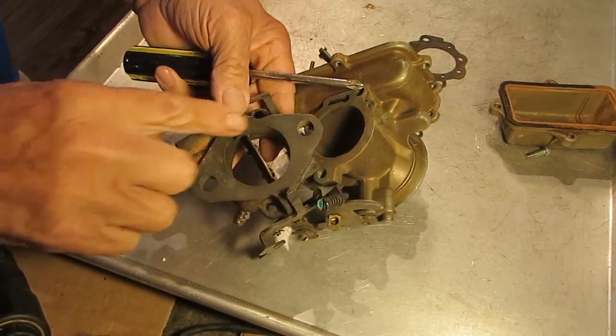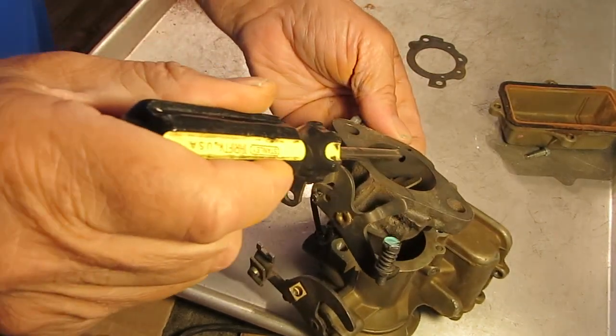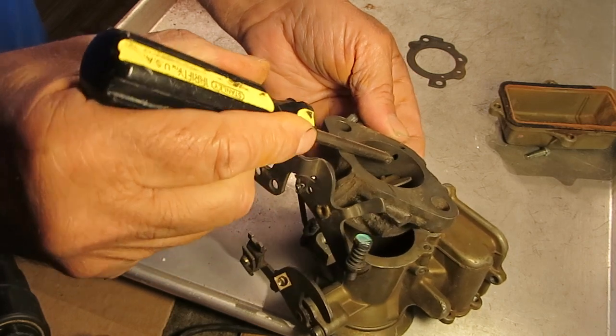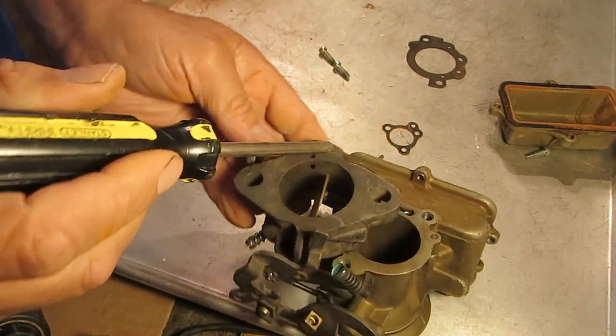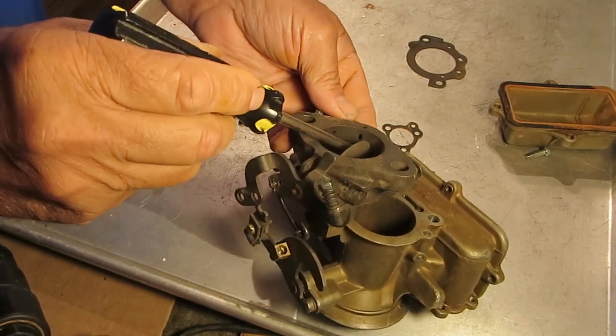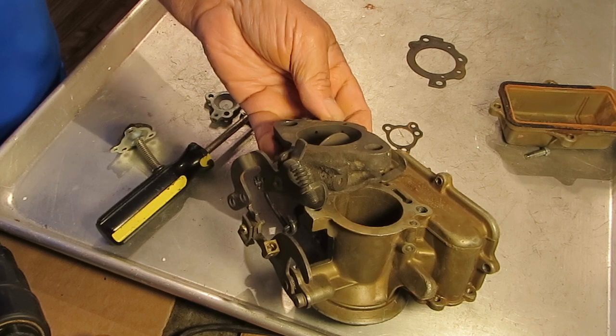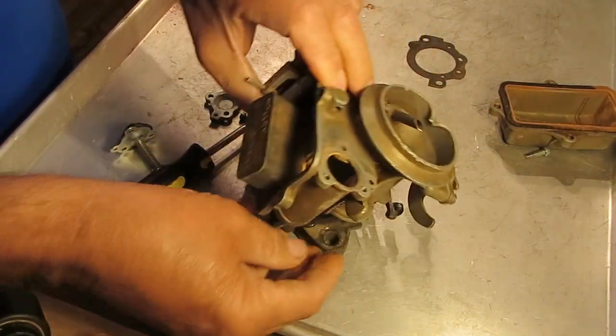Now this can be blocked off by a gasket — that's not a big deal, because there's also a hole right here that feeds it, so either one will feed it. You don't have to have this hole through the gasket, but this one needs to be clear. As long as that's clear and you don't have a vacuum leak somewhere, it should work just fine.